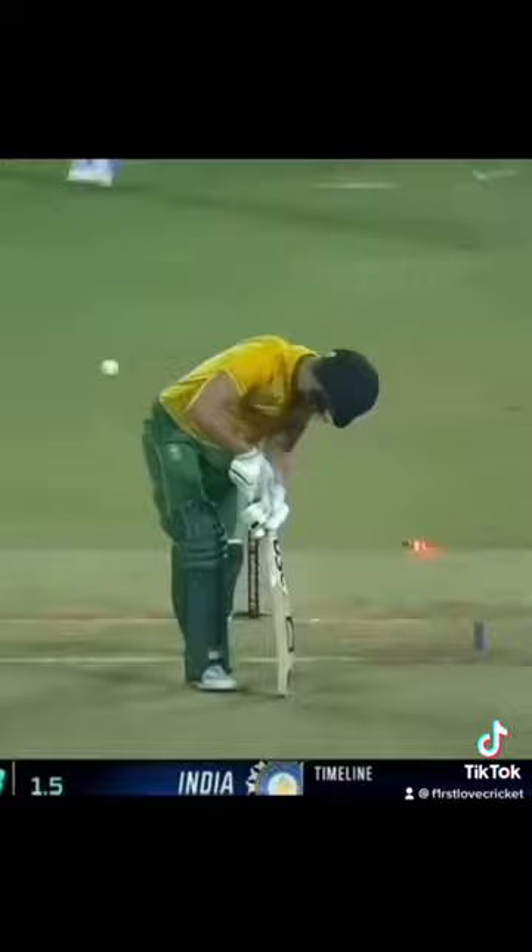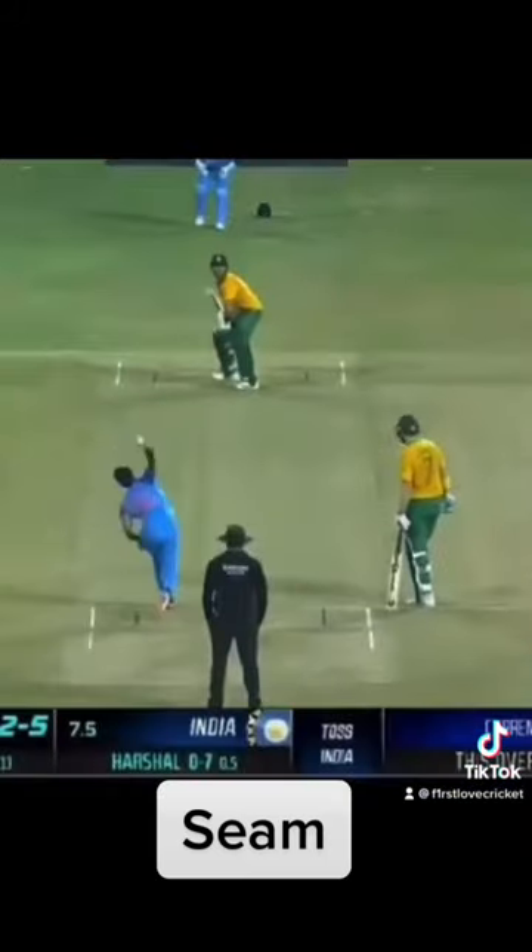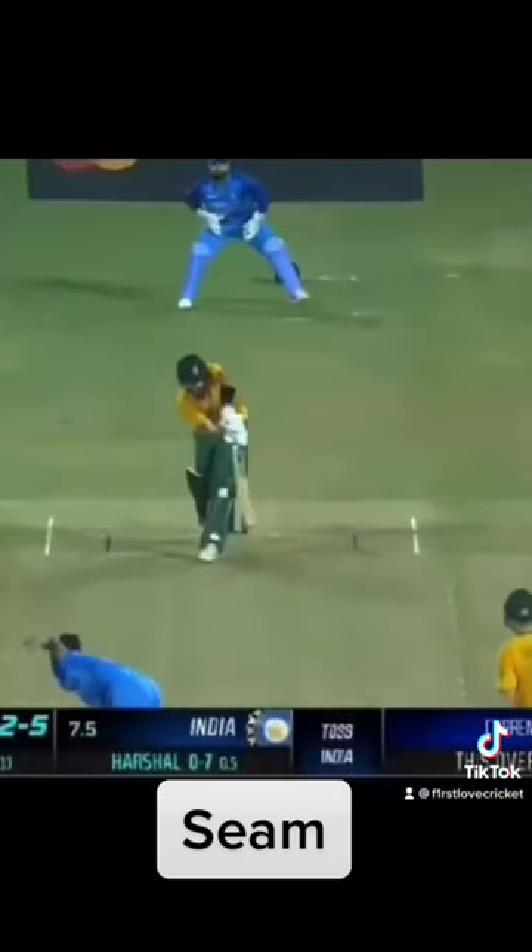Now let's watch the seam bowling. Looking like it's going to pitch on off — yep, pitches on off. No swing in the air and then straightens after pitching towards off. That's seam bowling.